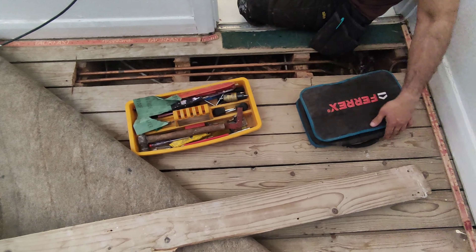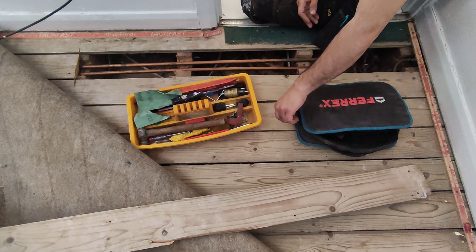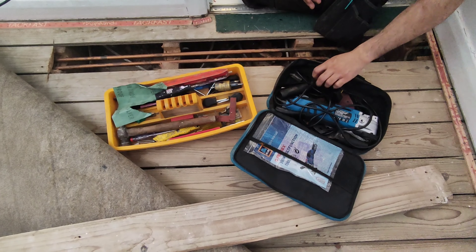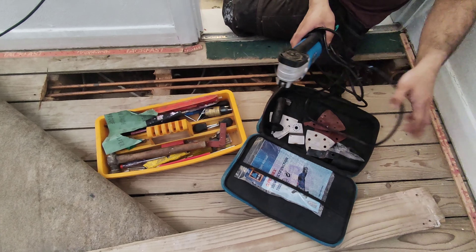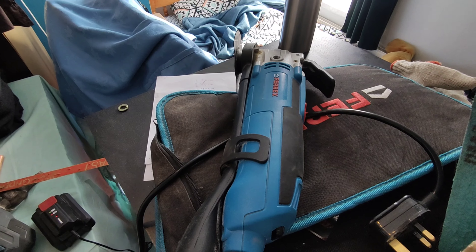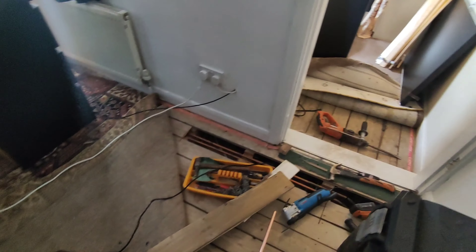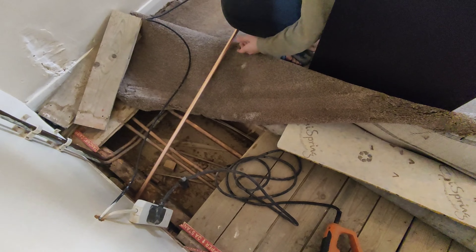I raised the floorboards and found the pipes. I used one of these Ferex oscillating saws from Lidl - you could probably see a bit of a review for that. If you've got it, it's very useful because you can cut a number of things that are hard to reach. It proved quite successful, even though after a little while it stopped working, which is a bit weird, but I'll talk more about that.